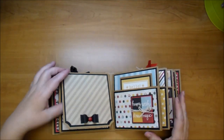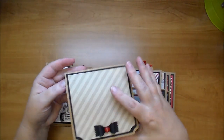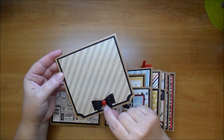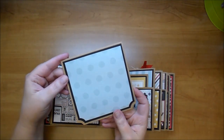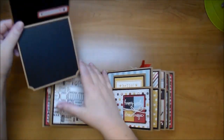Every page, as she shows in her video, has a pull-out mat. These are the actual cards that come in that card-with-envelope set. I added a bow with a red enamel dot, and then this slips in the top.